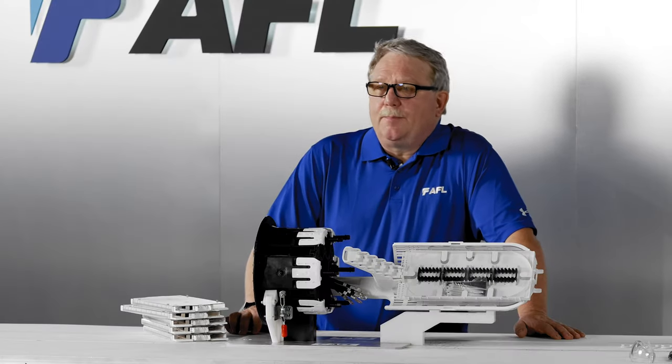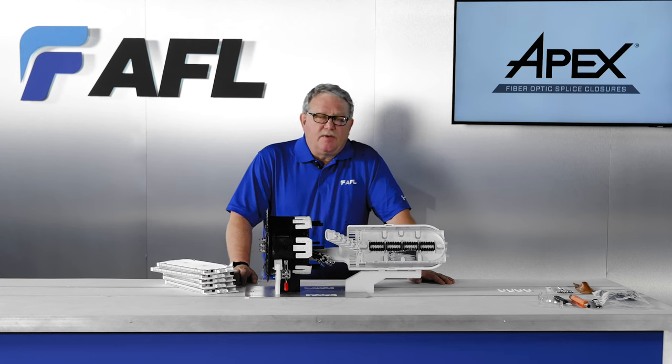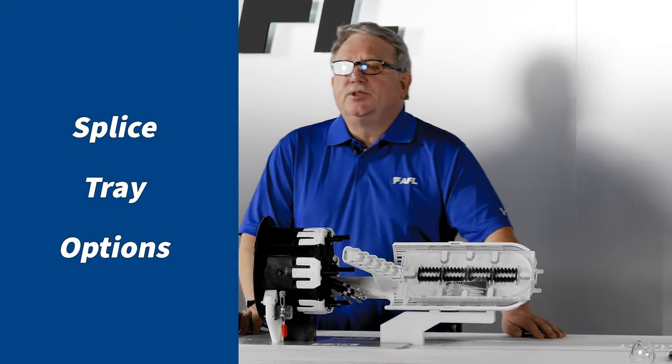Mounting hardware is a separate line item from the coil bracket. Small diameter multi-drop kits are available for Apex. The four-way and two-way multi-drop kits are shipped with blank fillers for unused pathways.